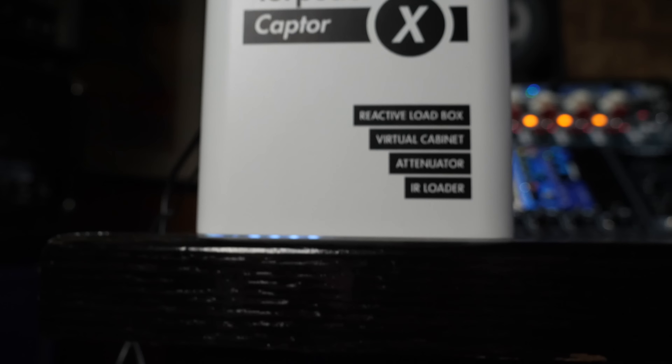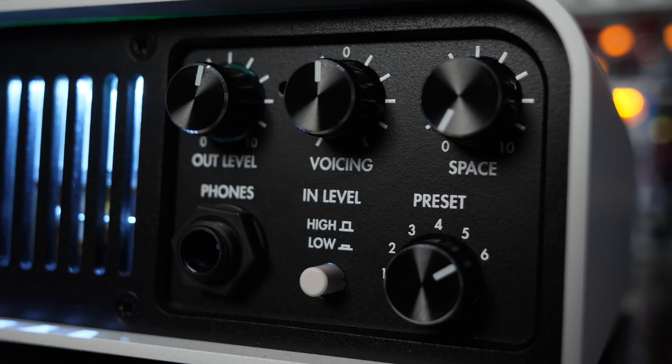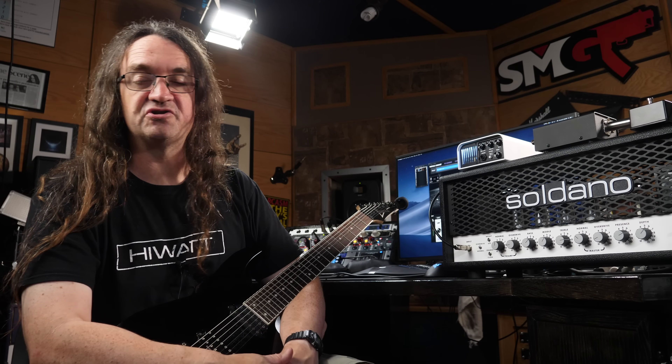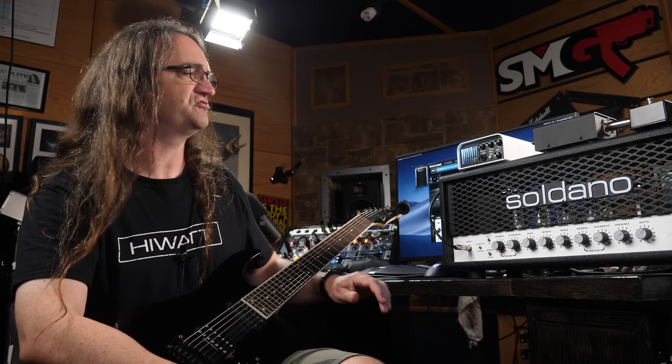Two Notes has definitely not been a stranger on this show. I've reviewed a bunch of stuff — in fact, one of the earliest gear reviews I ever did was for the Torpedo Live. Now, if you're a fan of the original Captor, you're going to dig the Captor X. It's kind of the same deal, just with a couple extra features.